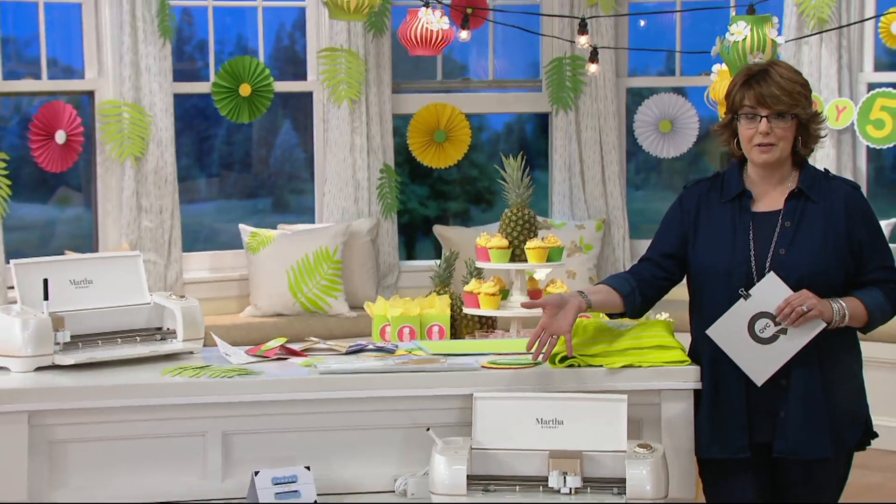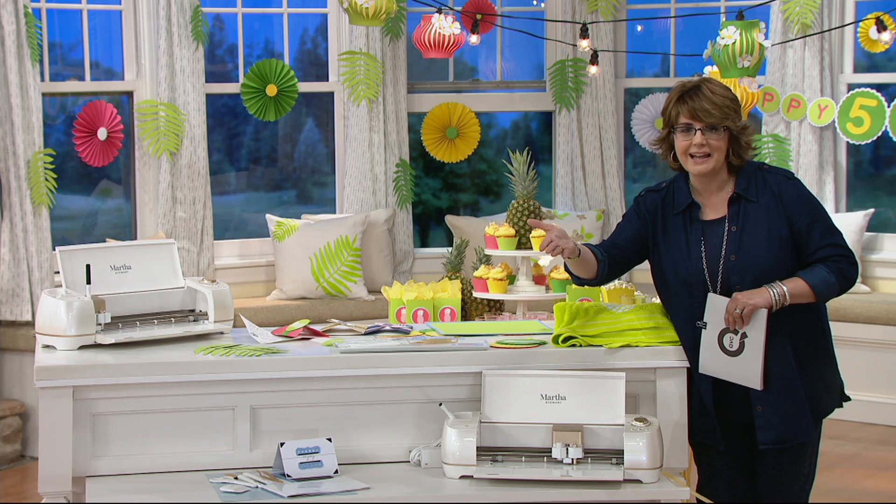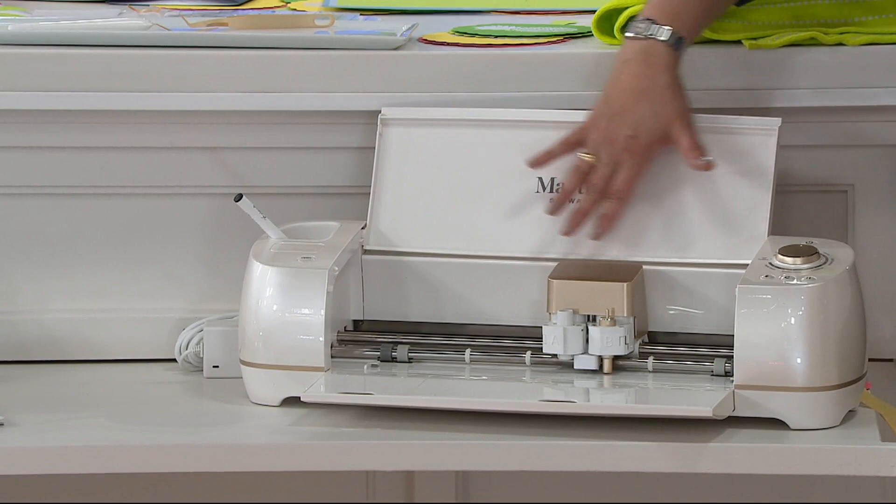Cricut Explore Air 2 Cutting Machine. We're going to do more projects, but I just want to take a deep dive and explain exactly what you're getting, because I know a lot of you watching the show as we're streaming it live on Facebook on QVC's page have a lot of questions about it. Here is your gorgeous Martha Stewart edition of the Cricut Explore Air 2 — a beautiful pearlized color, all accented in gold.